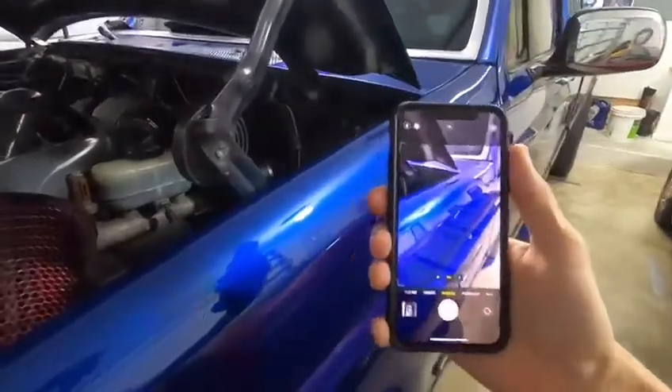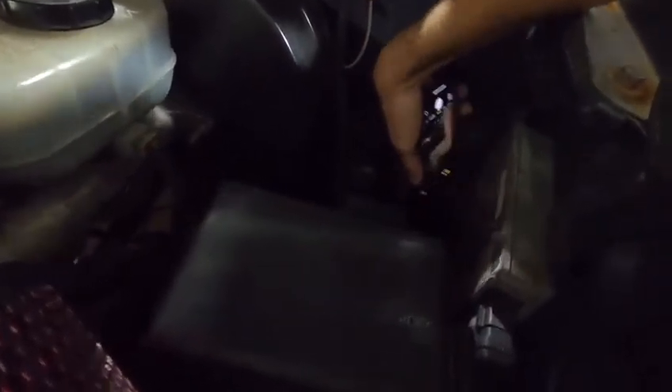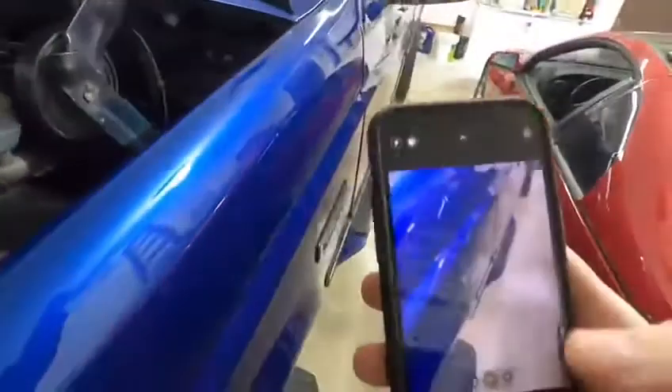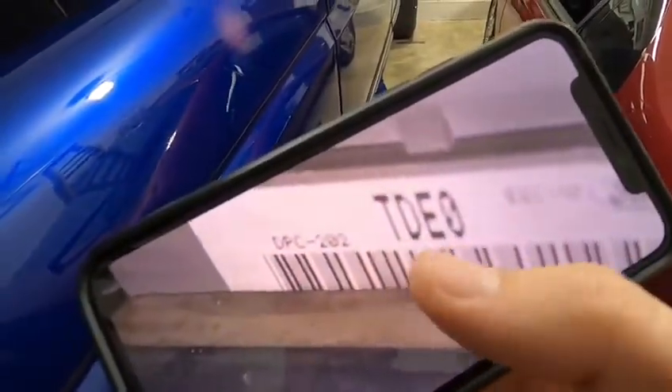The best way to do this is to go ahead and open up your camera phone. Make sure your flash is on — this is the same procedure for both the OBS and the Super Duty trucks. The code is located on the inside of the PCM that faces the firewall. Go ahead and reach down there with your camera phone as best you can. It may take you a couple of different shots, but there you can see this is your four-digit code that the tuner is going to need.